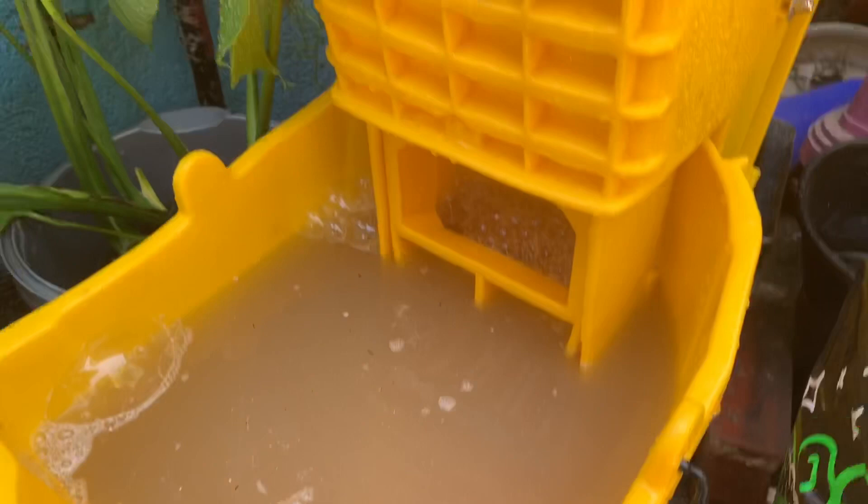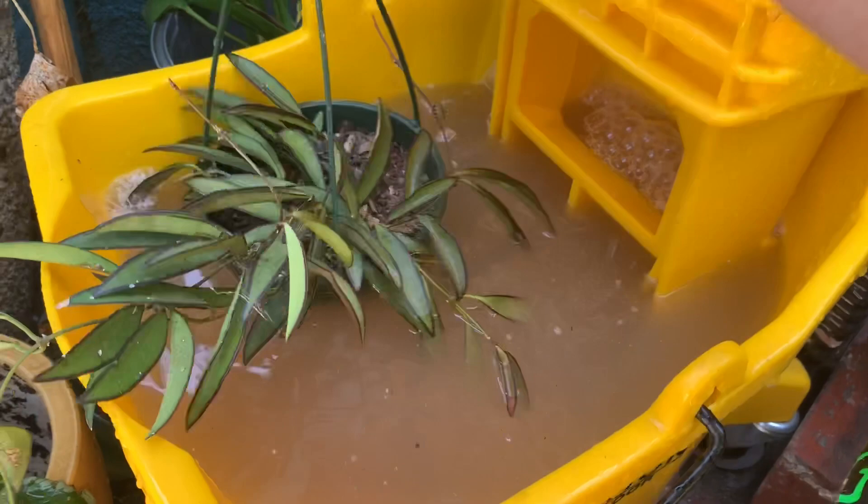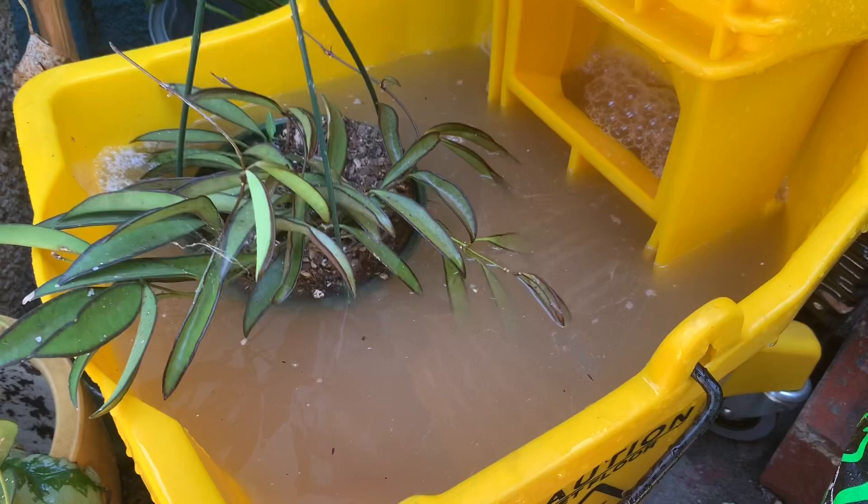Let me start with this one here, which is the Hoya guayetia. I make sure not to put the leaves in the water — I just try to put the focus on the pot. Notice how I'm not sinking it all the way through. The water will slowly start to go up.